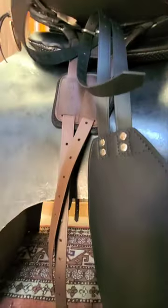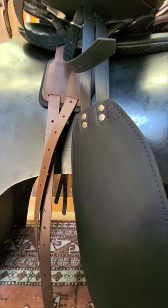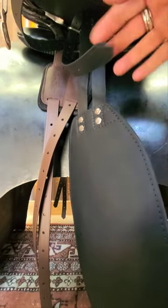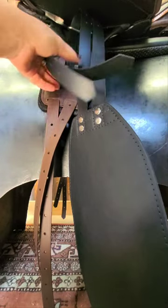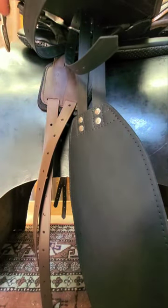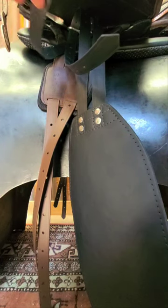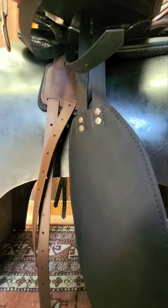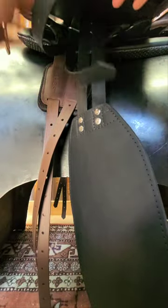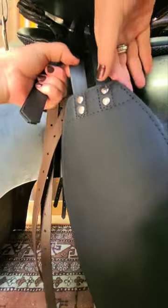These are the two-strap fenders — the more popular model. They do offer a little bit more leg stability than the one-strap, but you lose the advantage of being able to put the fender in a further back or more forward position. This is sort of a central position.